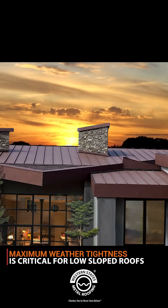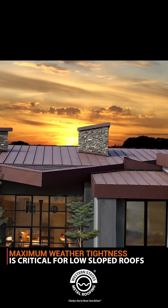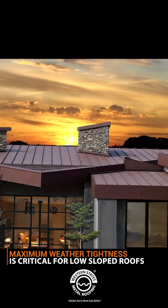Using the right metal panels that have maximum weather tightness is critical to having a successful metal roofing system on a low slope.